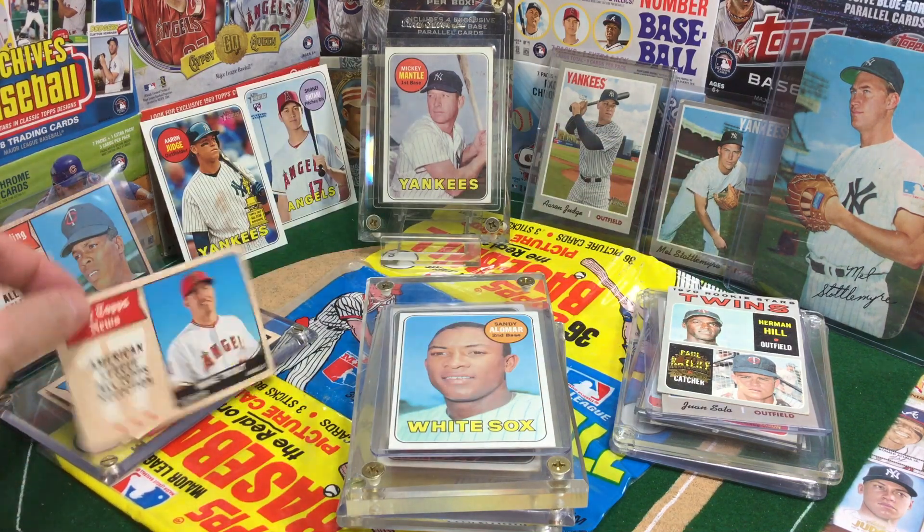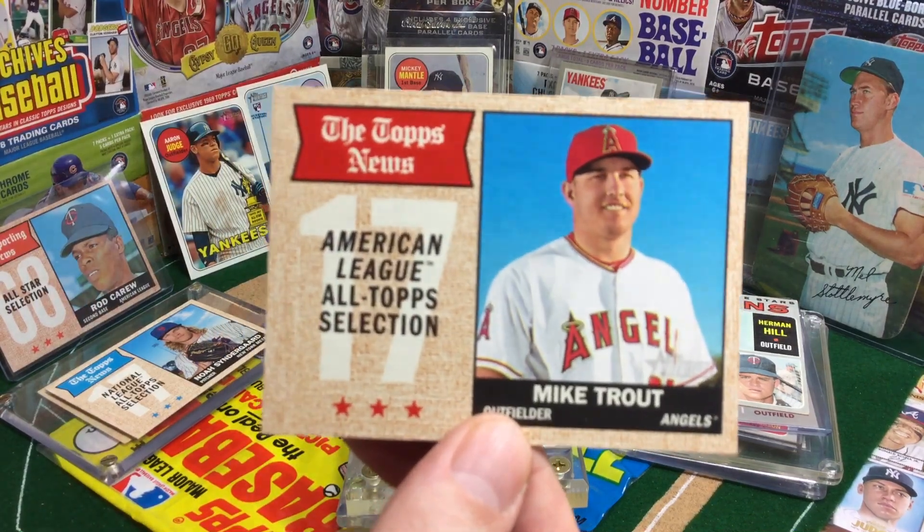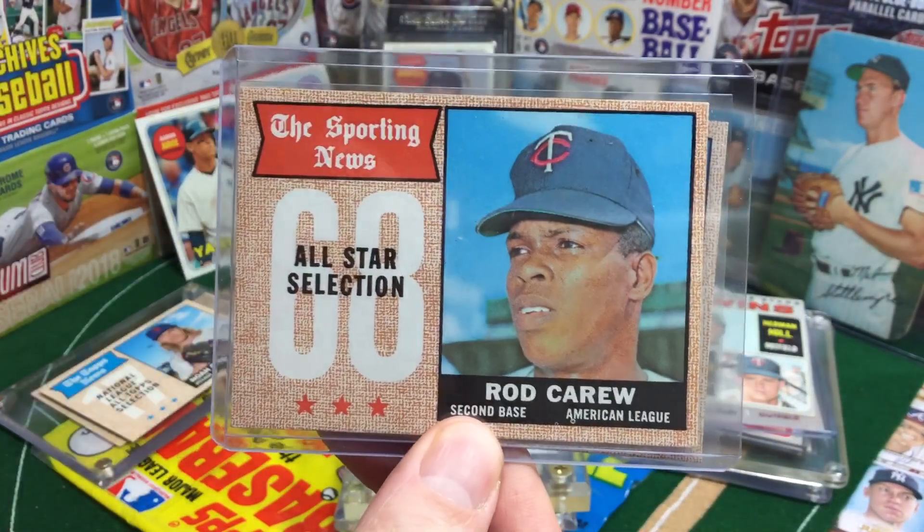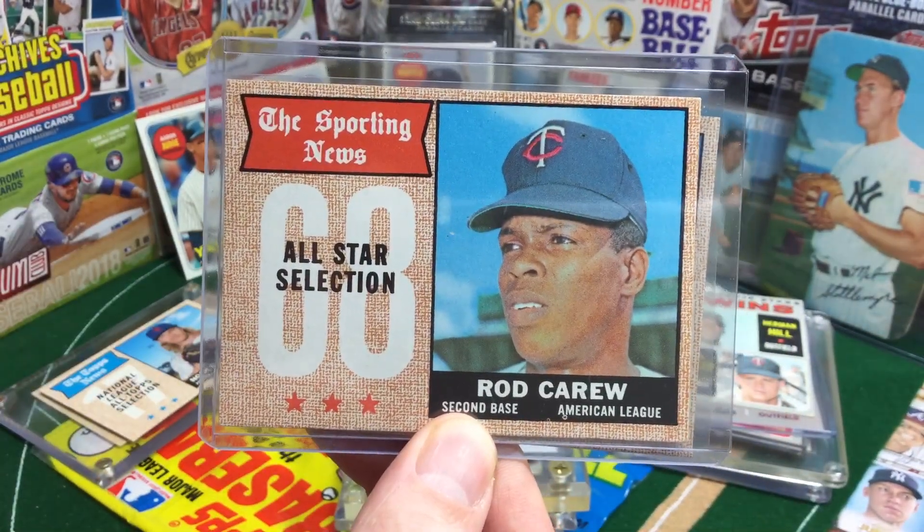First up, an All-Star card of Mike Trout from 2017 Heritage, and we can compare it to this original 1968 Rod Carew All-Star card.